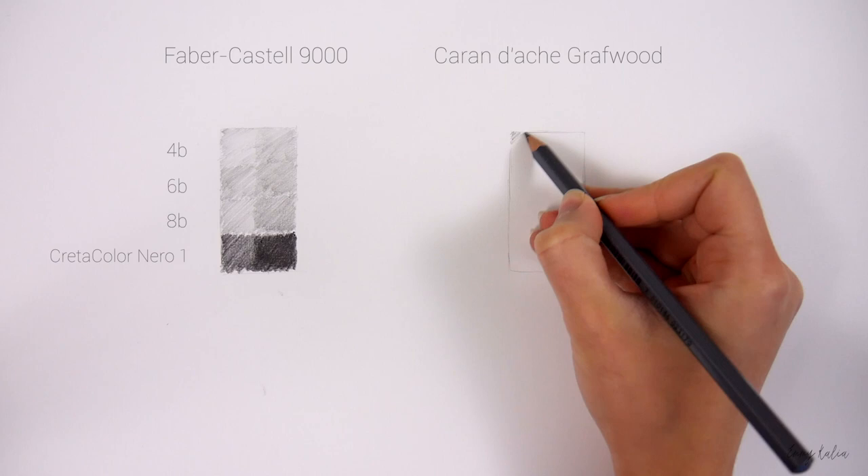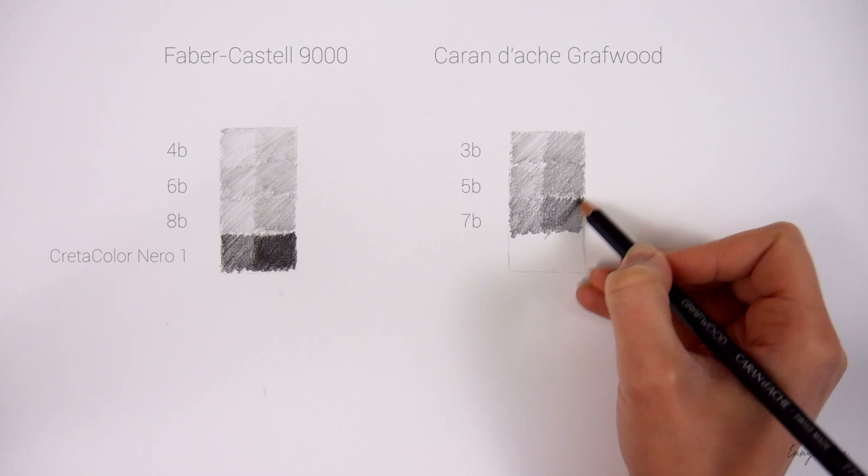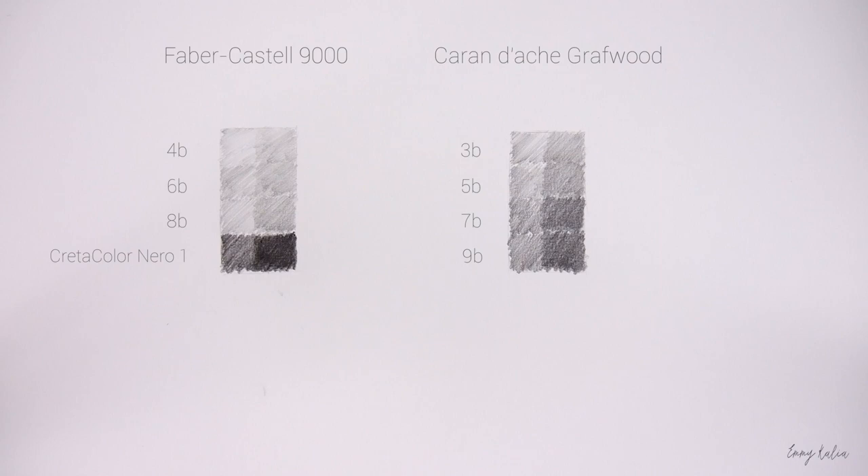These are Caran d'Ache graph wood pencils. I recently bought these and I used the 3B, 5B, 7B and 9B. These graphite pencils are a bit darker than the 9000 pencils so I don't use a black pencil. The 9B is dark enough.